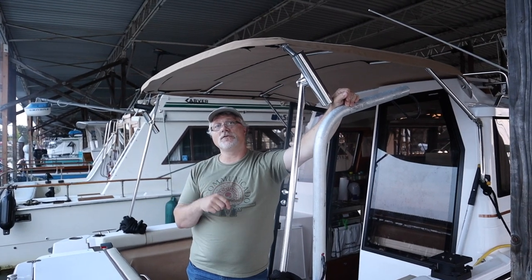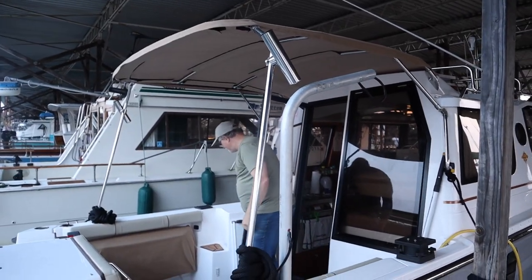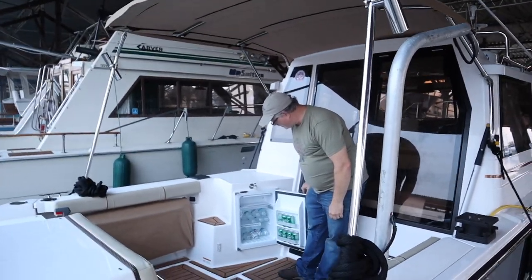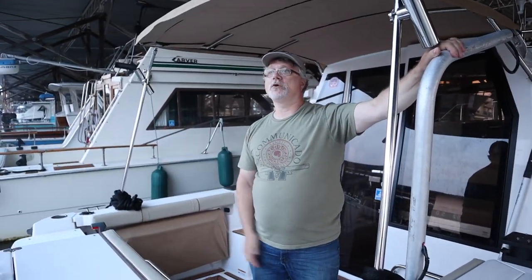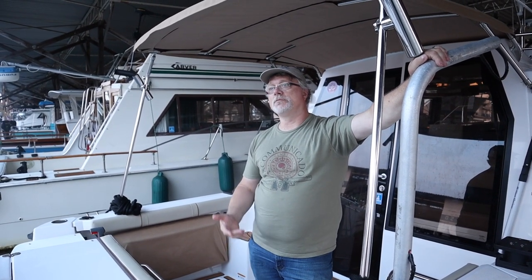On top of the anchor light, both refrigerators are on all the time. We have a cockpit refrigerator with a little freezer as a drink cooler — great to have instead of an ice chest — but the refrigerators pull more charge off the battery. With both refrigerators running and the anchor light, that'll consume a third to half of my battery power overnight at anchor. It's an enormous drain.